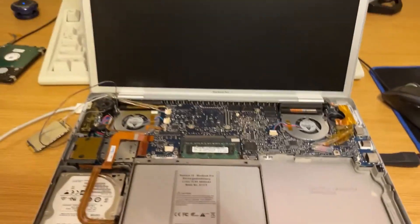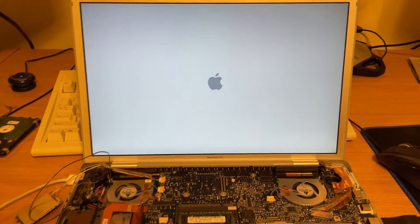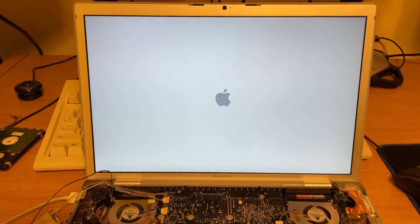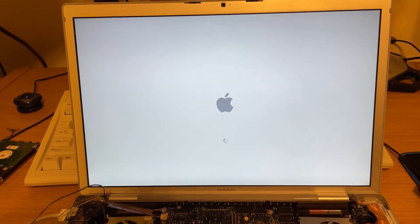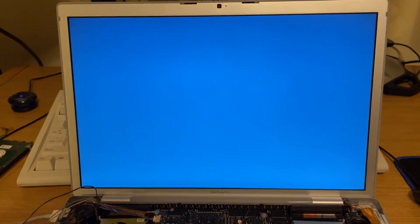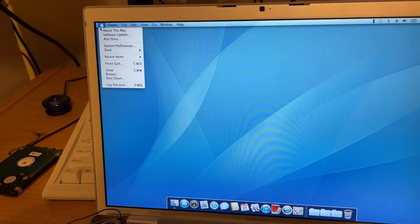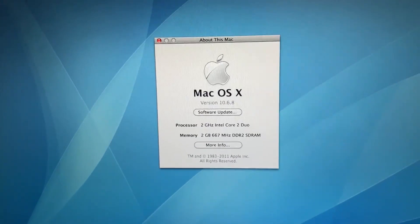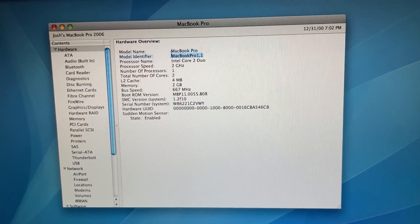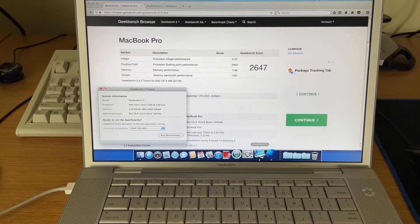It goes and we get a bong and an Apple logo, so it is functioning properly. I've got just my wireless keyboard connected for now, and there we go — it is up and running. Let's take a look at About This Mac, and now we have Intel Core 2 Duo at 2 gigahertz. If we go ahead and head to More Info, you can see we are still running MacBook Pro 1,1 but now with a Core 2 Duo 64-bit CPU.